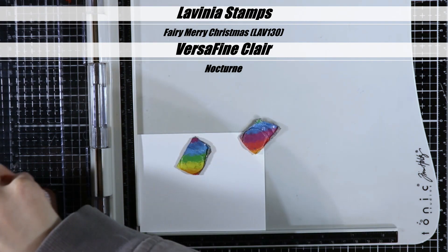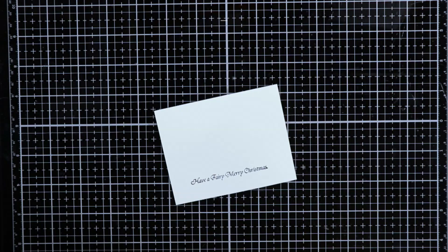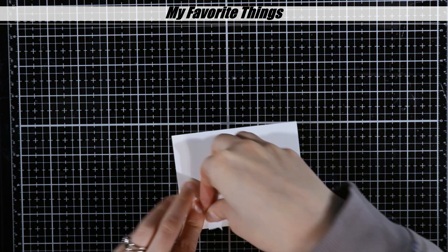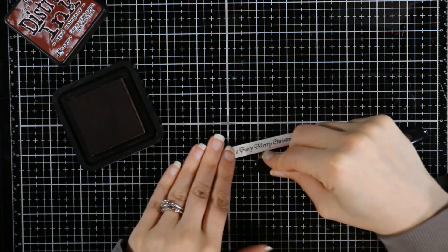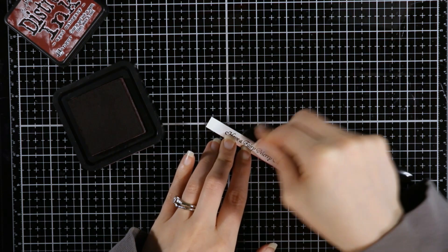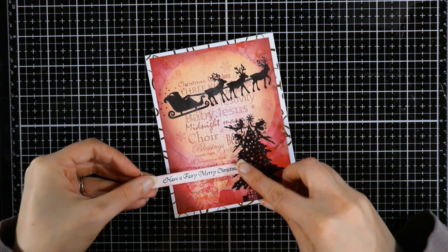I'm going to stamp the Have a Fairy Merry Christmas stamp on another piece of Neenah Classic Crest Solar White 80-pound cardstock, and cut it out with an MFT slanted sentiment strip die — the only sentiment strip die I have, but probably my favorite. So it's not stark white on my card, I'm going to take some of the aged mahogany I used earlier and go around the edges a little bit to distress it and make it match the card better, since I didn't have a whole lot of white on my card.